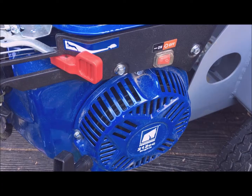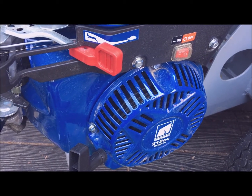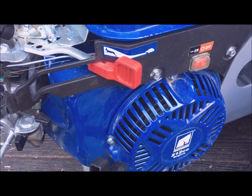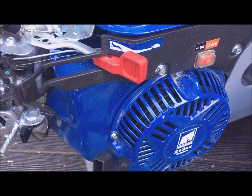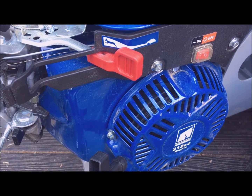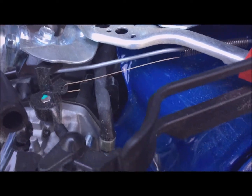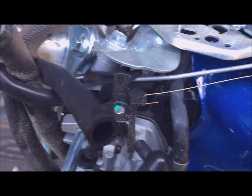Today I'm working on a Power Horse 212cc overhead cam engine that was running terribly lean. I bought this new a couple months ago — first time I used it was fine, second time I had to run the choke half closed or else the engine would starve of fuel. Upon opening the carburetor up, I found the main jet had some debris in it. There's not room to install an additional filter, which would be my first choice, but as you can see there's just not really room to add a filter there.